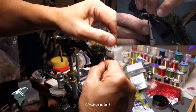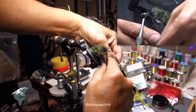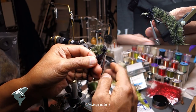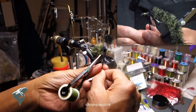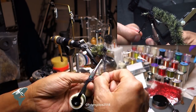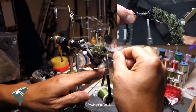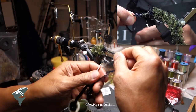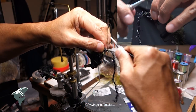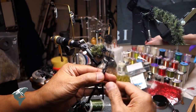You don't have to use this Gamakatsu — it's just what I had laying around. It's actually a bonefish hook, so it's an expensive hook. You can just go with a regular old bass hook and it'll work just fine. I've tied it off and I'm bringing it up to the front to create a little head of black there, then bringing my thread back into that band and tying in some more of the straight olive Chocolate Finesse material.